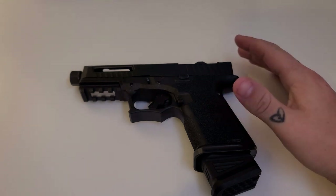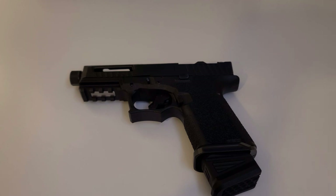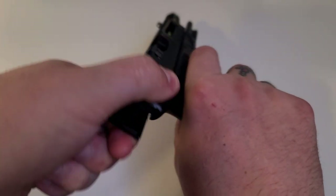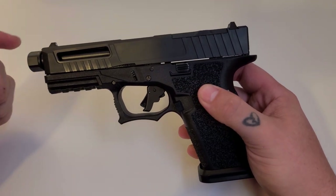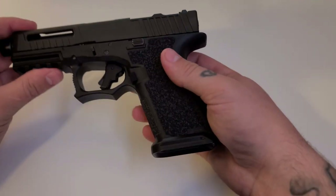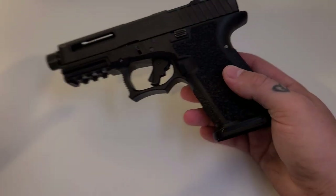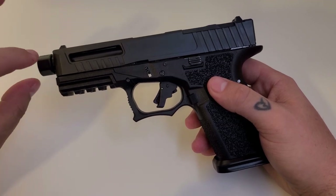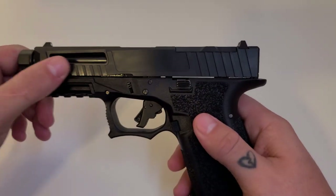For the frame and slide I went with ADP Builders. I was skeptical at first because I couldn't find a lot of reviews on them, but I'm very glad I did. They offer this package called the Triad, which comes with the completed slide with barrel, the frame with the lower parts kit, and an OEM trigger. I added the magwell, the Apex trigger, the Zev backplate, and the Zev mag extension. I opted for the threaded barrel — it came with a different thread protector than what was pictured in the configurator, but I actually like this one a lot. It's got nice front and back serrations.